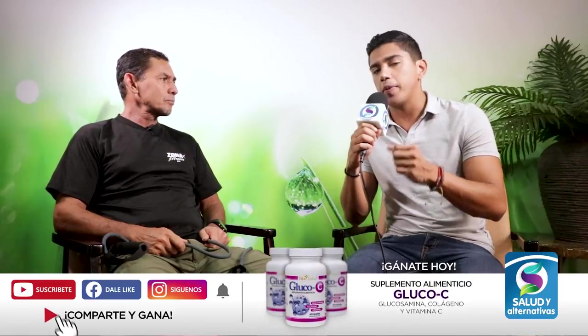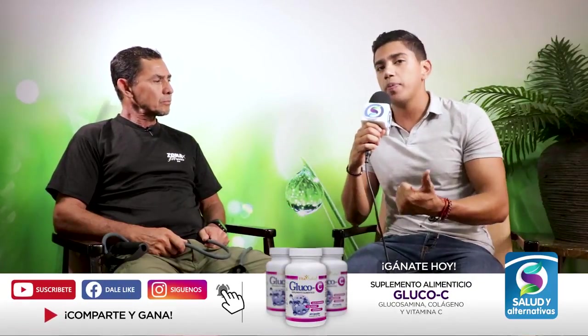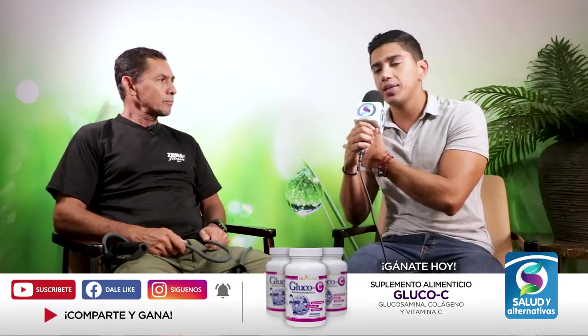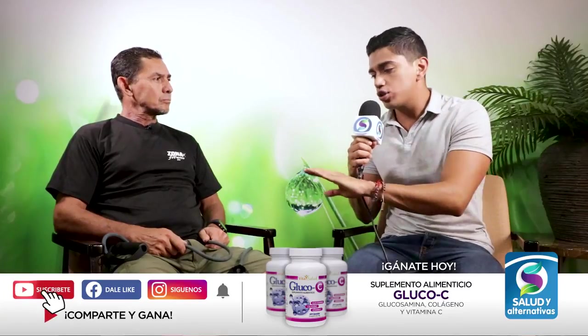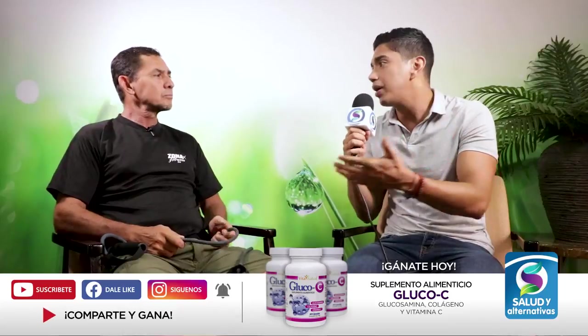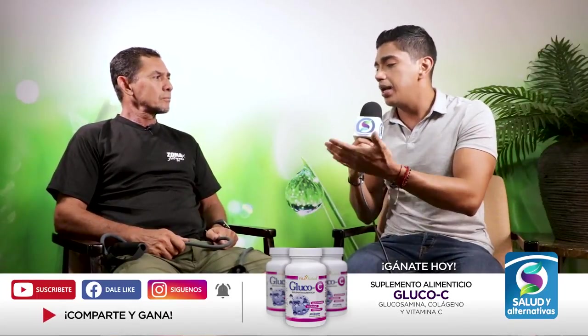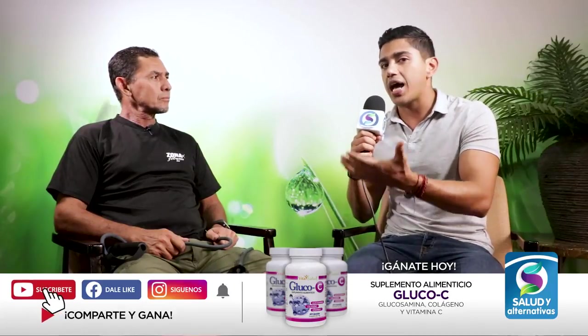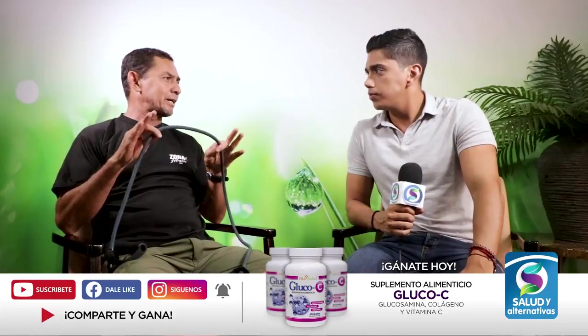La liga puede ser uno de nuestros primeros aliados cuando empezamos una rutina de ejercicio para calentar, porque va a preparar esa articulación y ese músculo sin mucho peso. Las ligas no tienen la misma resistencia: unas son más duras, tienen más resistencia, otras menos, dependiendo de si es caballero o dama. La liga tiene que estar siempre permanentemente en el entrenamiento, ya que nos ayuda a adquirir fuerza según la tensión y el número de series y repeticiones.